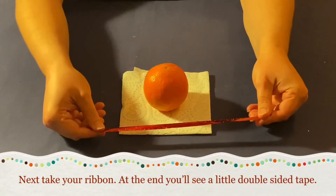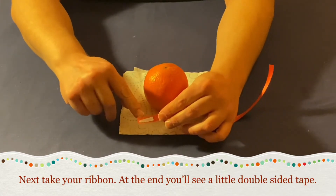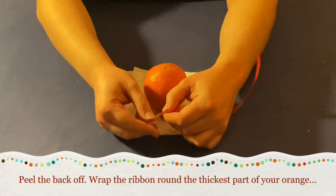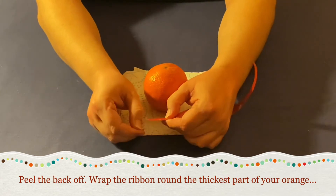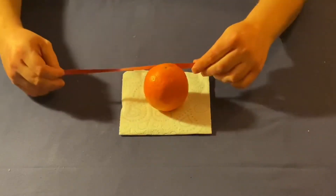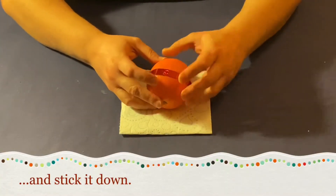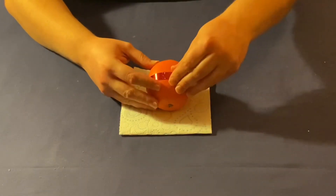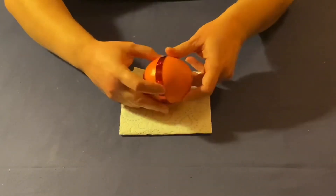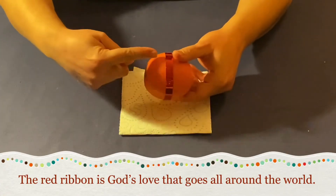Next, take your ribbon and at the end you'll see a little bit of double-sided tape. Peel the back off the tape, then wrap the ribbon around the thickest part of your orange and stick it down. The red ribbon is God's love that goes all around the world.